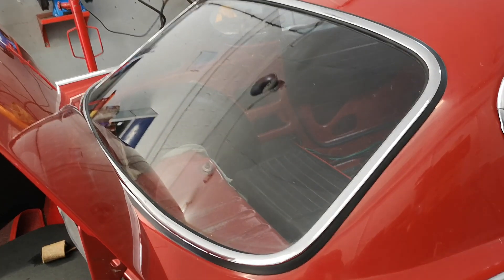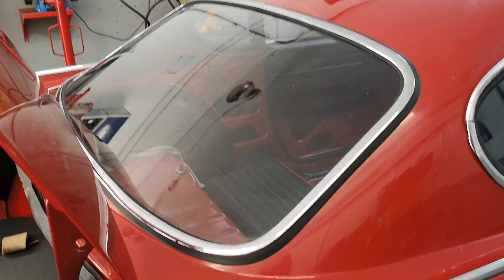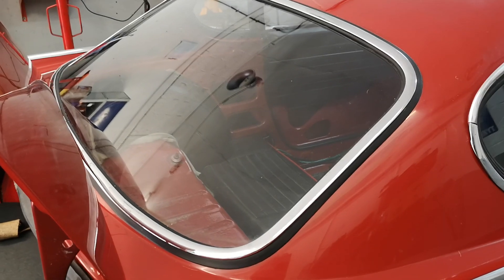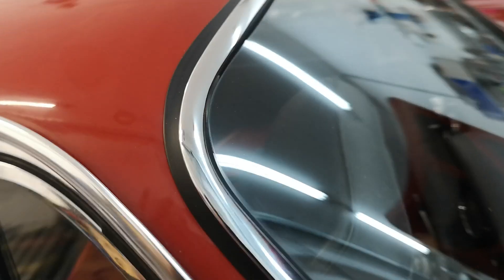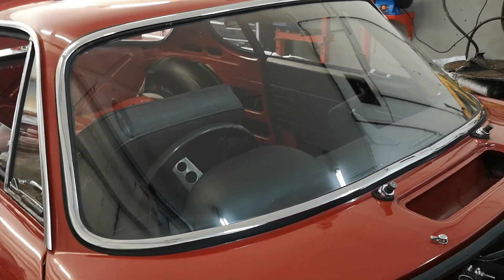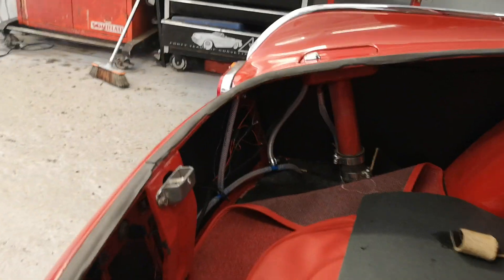I'd like to thank Phil for that — he came over and done it, and he said the rear one was the hardest one he ever done. We both learned something there. If you're going to have your trims redone, once they've been stripped and re-coppered, they've got to be tried on the rubbers to make sure they're fitting well. But they eventually went, and then we are on the front as well.